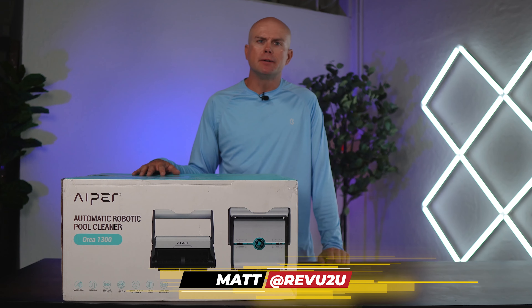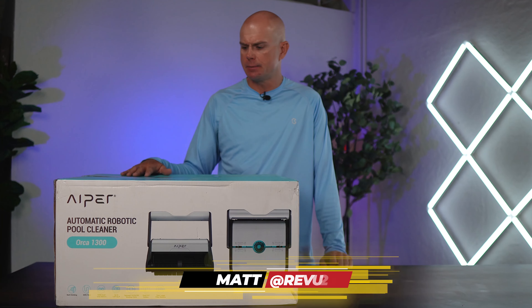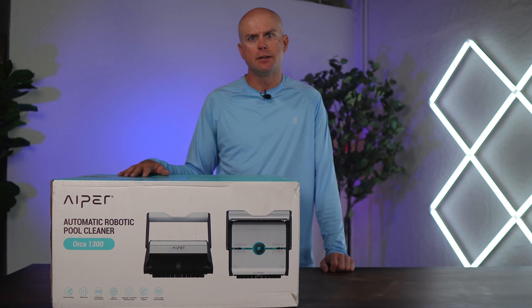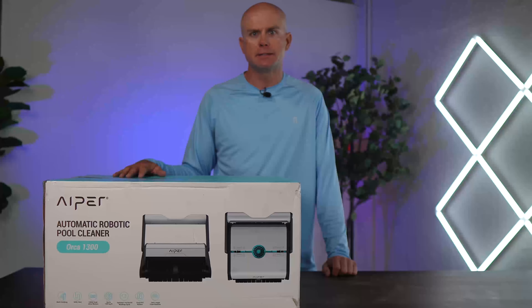My pool's floor cleaners just haven't been able to keep up with these daily monsoon storms we've been having here in Arizona. So I picked up this Aper Orca 1300 to see if it can pick up the slack. Let's get it unboxed and in the pool to see if it's any good.